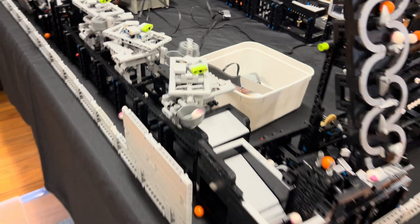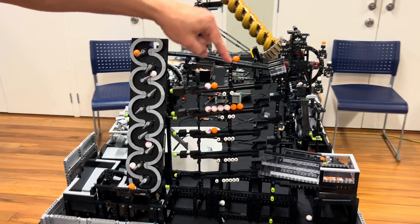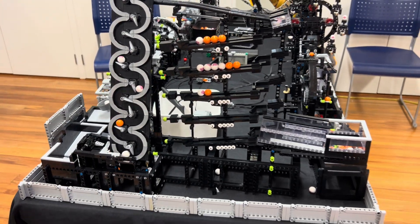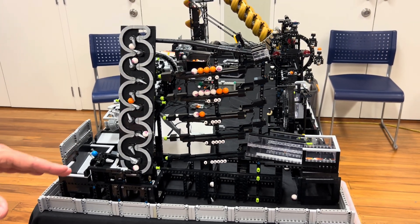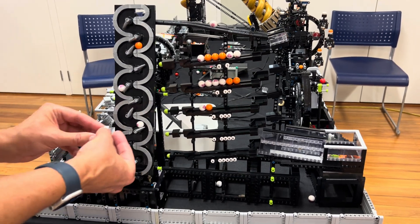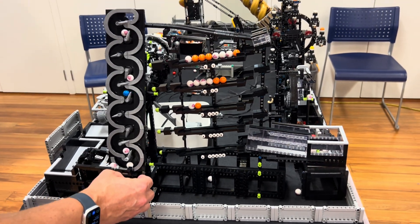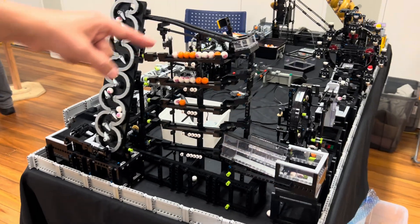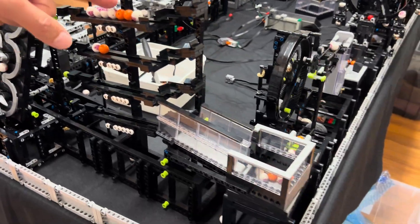Then we come to the ball counter, which is a fantastic model. We start off with the ones, the tens, the hundreds, the thousands, the ten thousands — so this is going to count how many balls I'm going to support today. It starts good and the principle works, but has some weak spots and does require constant repair because it is flimsy. Once we get to ten, the next ball comes down and ten is counted.